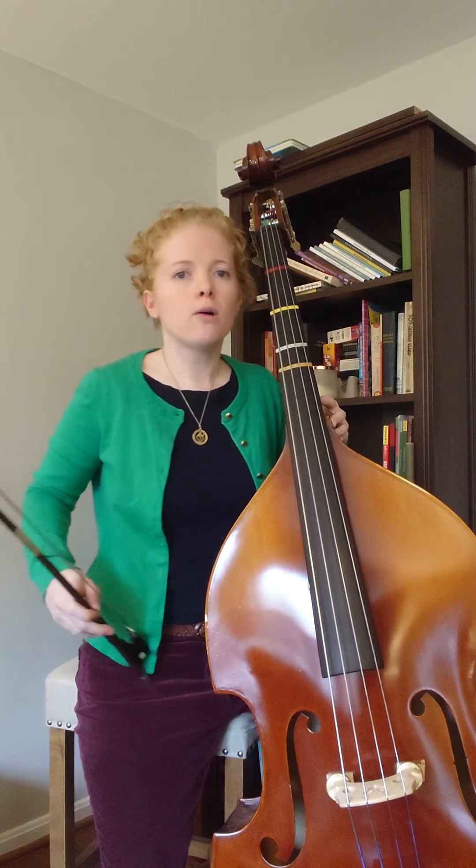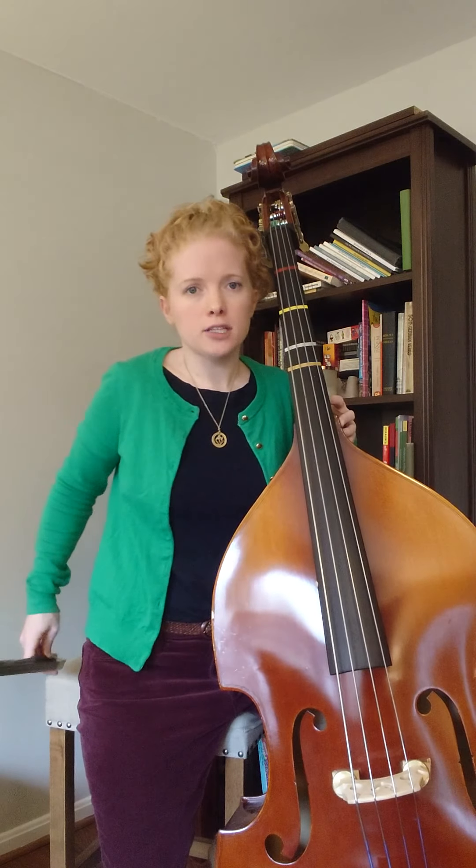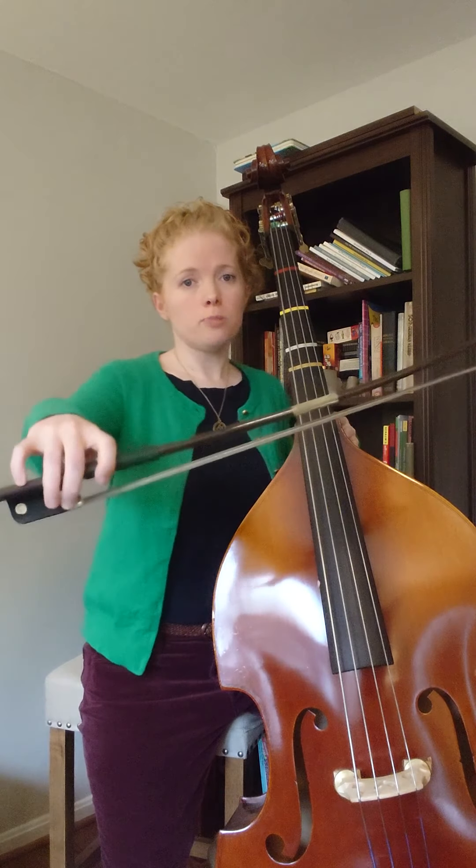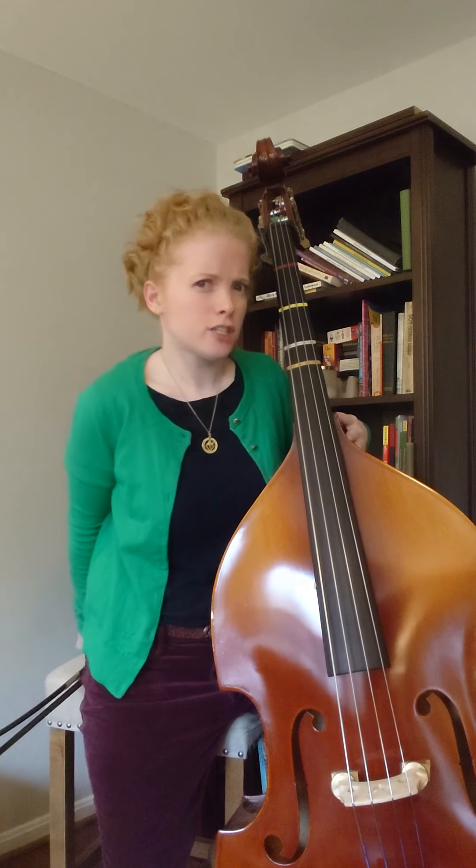You'll want your bow either on your stand, or if your stool is big enough — mine is quite rectangular and longer — my bow fits there. If you put your bow on your stand you'd probably be able to pick it up pretty quickly. It might make a little noise; you might want to set a towel or rag under it so it doesn't make a clicking sound.